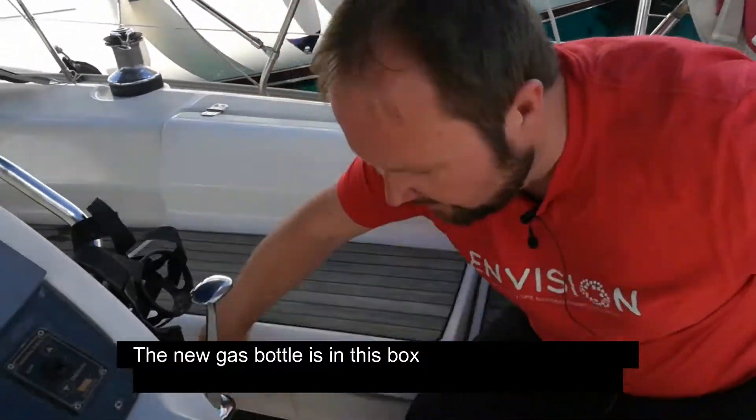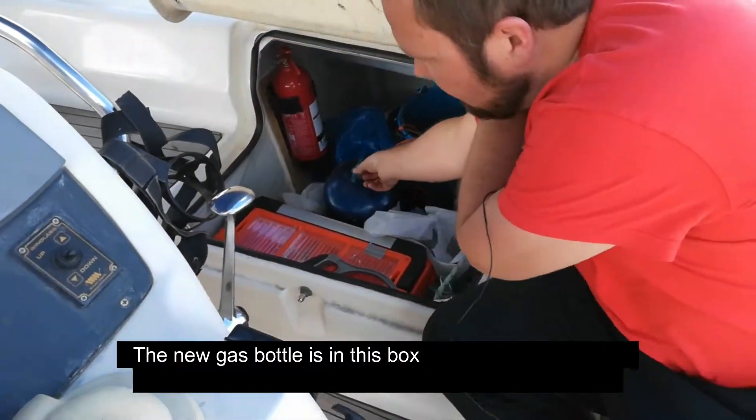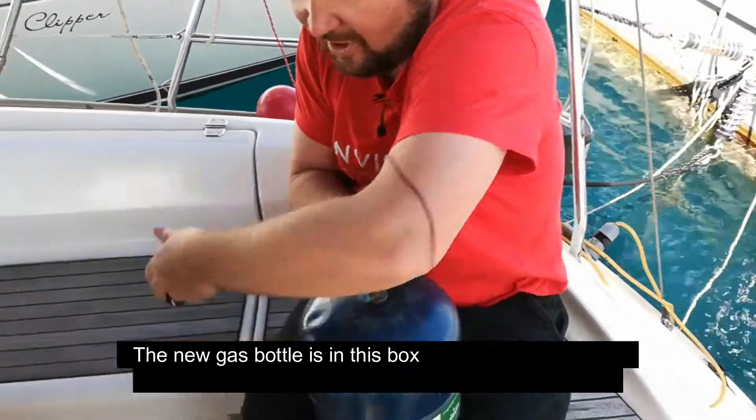The full gas bottle is actually here. It's in this box. And then we change it.